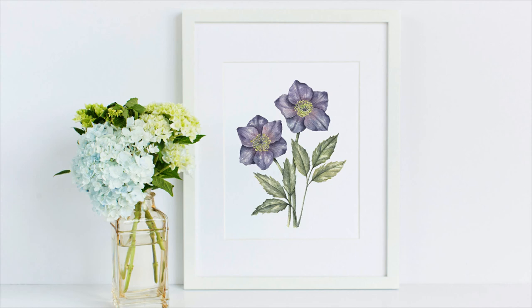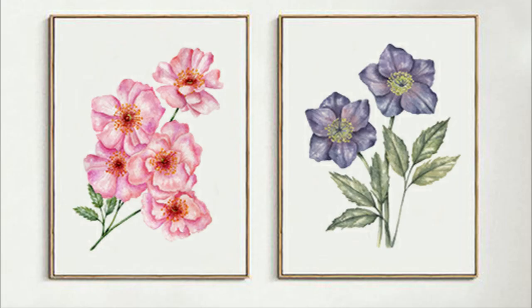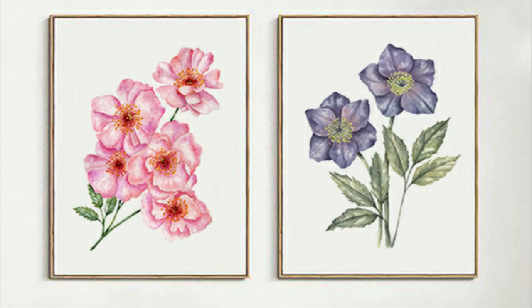And then a pink camellia, which is camellia japonica. Then this one is hellebore, and lastly bleeding heart. Thanks for watching this video!